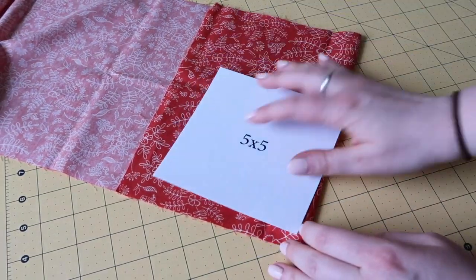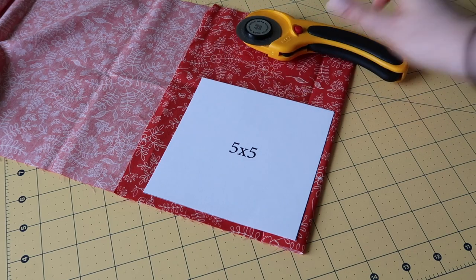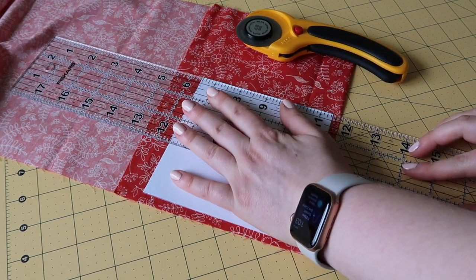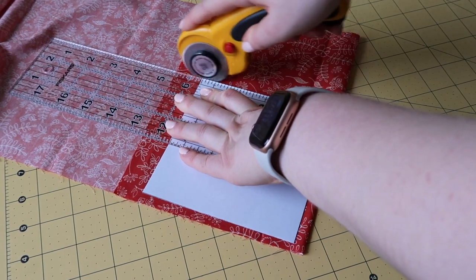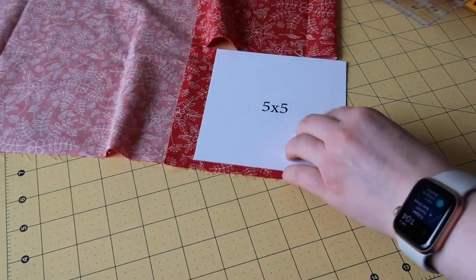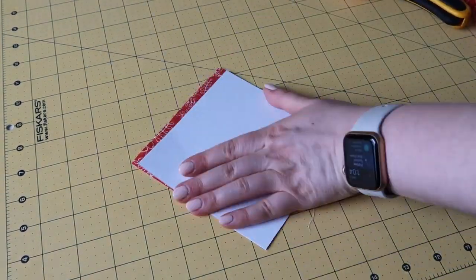Next, I'm going to lay out my fabric and fold it over so I'm cutting two layers at a time — this makes it easier with fewer cuts. I'm going to use a rotary cutter with a straight edge, but scissors work too. While cutting, if you find your pattern is moving around on the fabric, take one of your pins and pin the fabric to the pattern to keep those straight edges.